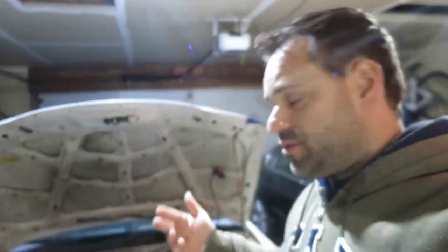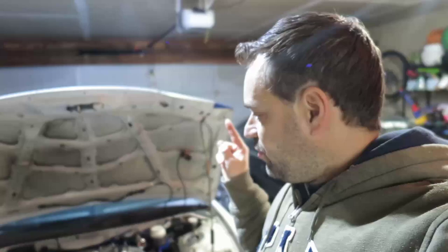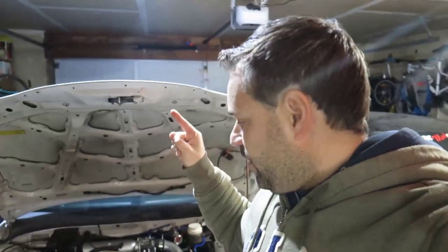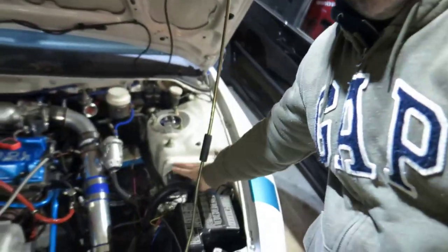When you're running SpeedEFI — which is the same as Megasquirt — there are certain things on the Eclipse that don't work. For example, the alternator doesn't have a voltage regulator in it, so you need to buy an external voltage regulator and install it, which is this guy here. Until you know that, your battery is draining and you end up stopped on the street. Anyway, I'm going to delete the tensioner tonight.